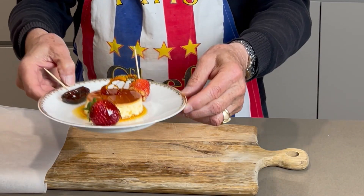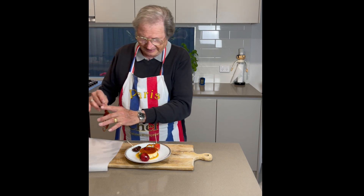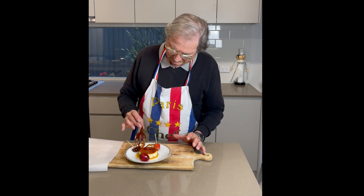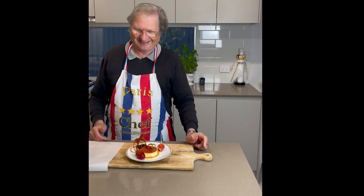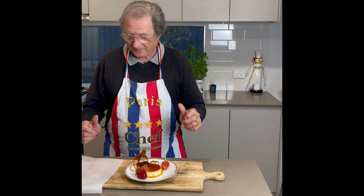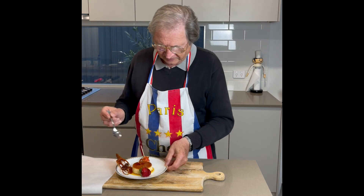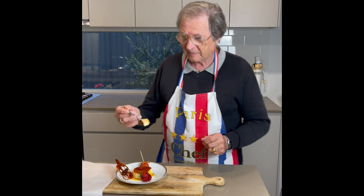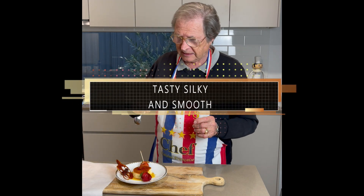Nice little decoration — you can do bigger ones too. A little bit like Bocuse. Enjoy! It's all easy to do. Just to show you how nice it is — the caramel is perfect. See? It's liquid, it's not burnt. Delicious.